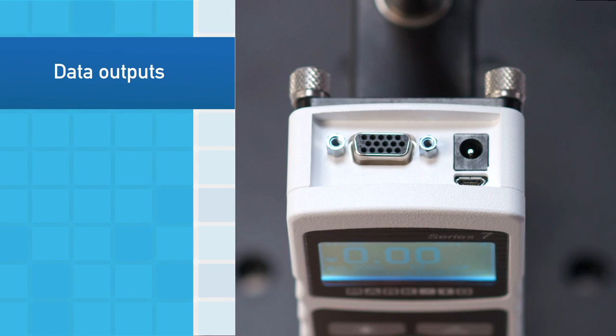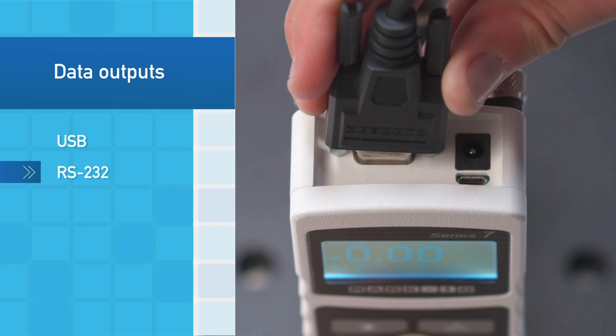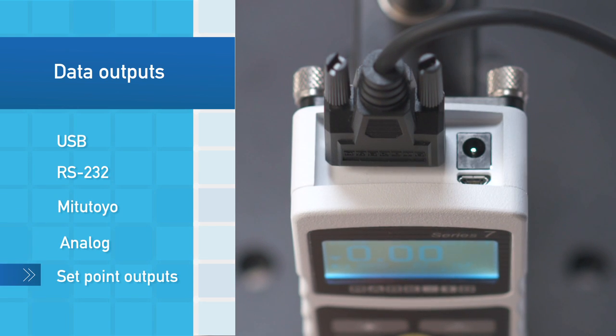Several types of output are possible, including USB, RS-232, Mitutoyo, analog, and set point outputs.